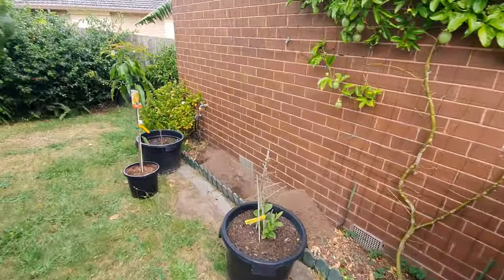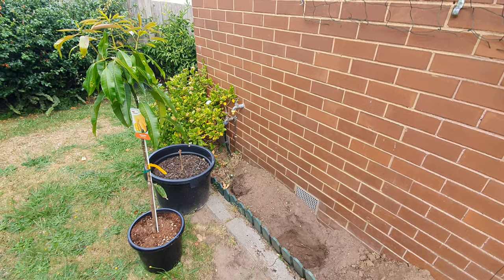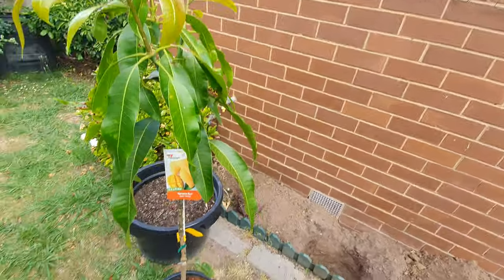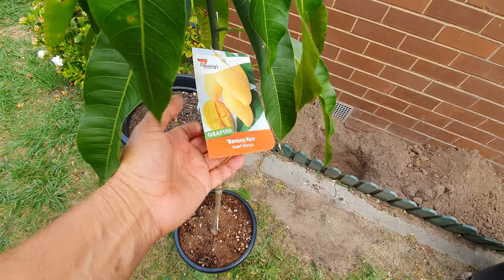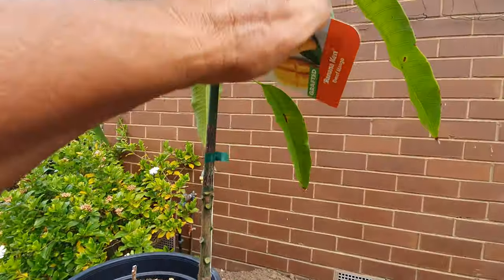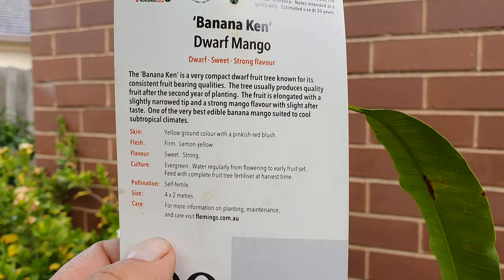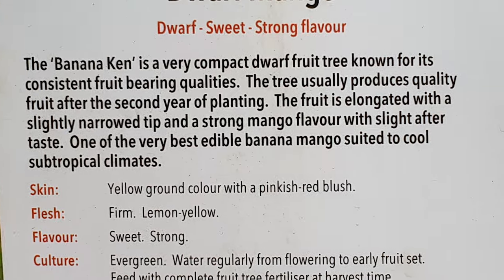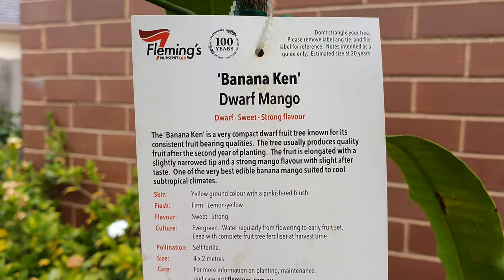I had to decide from 13 different varieties of grafted mango that I have, and I went for this one and the other one. Why? Well, according to the label on Banana Kent, first of all it's a dwarf — and we like dwarfs — and secondly the label says it's suitable for a cool subtropical climate. Well, I'm not in a subtropical climate but I sure am in a cool climate, so I'm hoping that the word 'cool' is going to get me through.